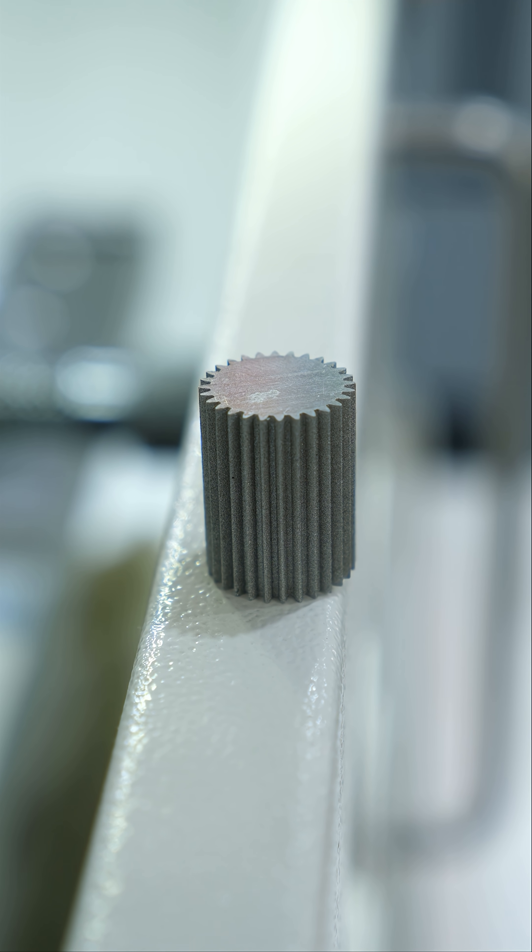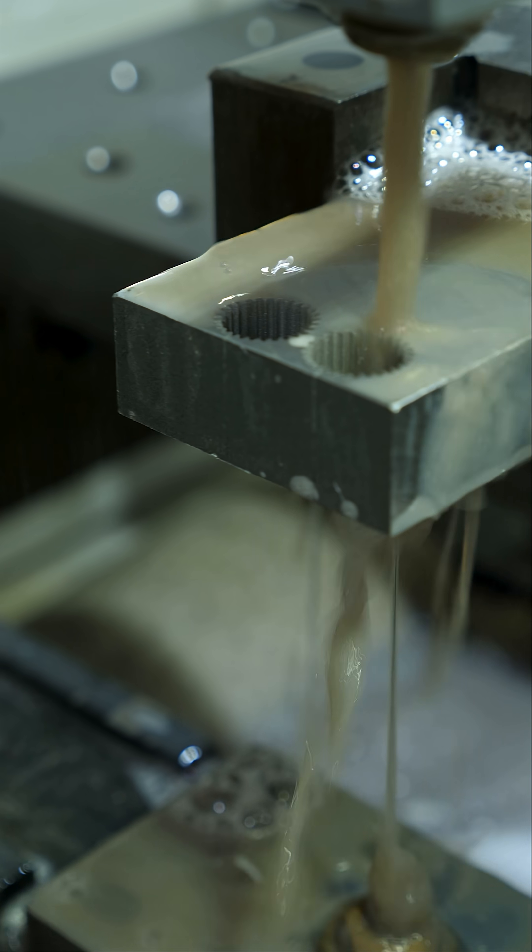Sometimes parts are made entirely using wire EDM, while other times wire EDM is used to cut out a blank to be further machined on a CNC mill or other machine.